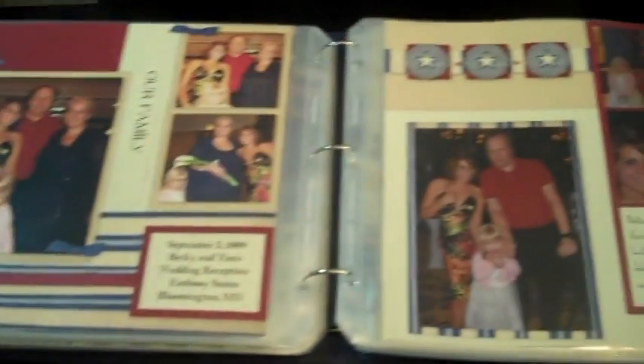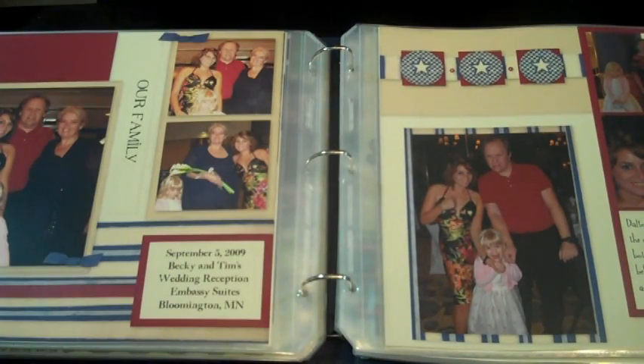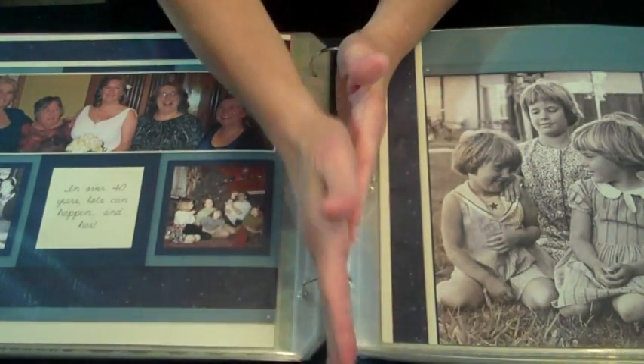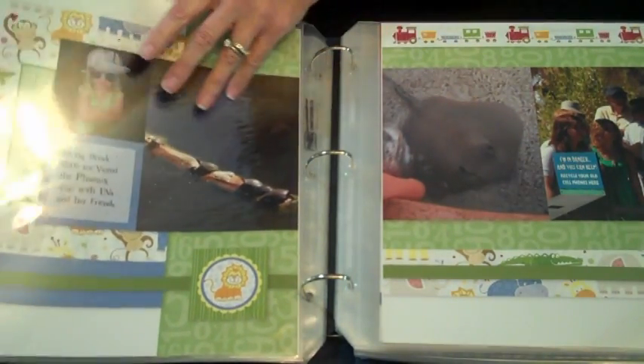I have different companies' page protectors in there — these are Close to My Heart page protectors, but there's also some Stampin' Up page protectors, and I think there's probably another company in there as well. One of the reasons I liked this idea was that it does allow for growth, but one of the things I don't care for is the gap in between the pages. It does lay flat — most albums do lay flat — but the gap in between doesn't really work for me aesthetically for a long-term scrapbook. So that would be another one that I would use temporarily.